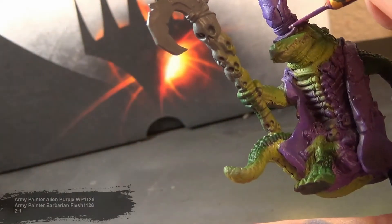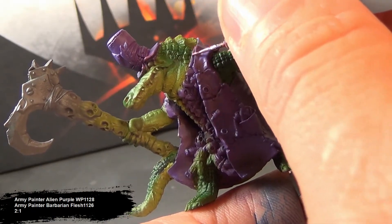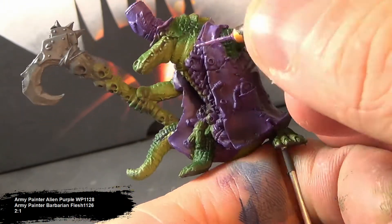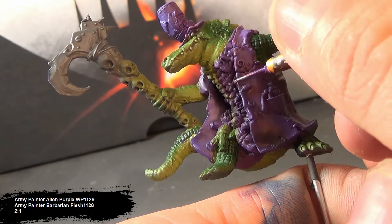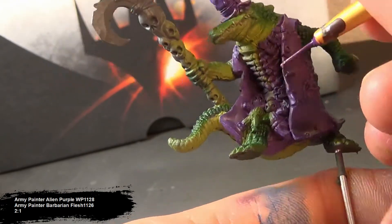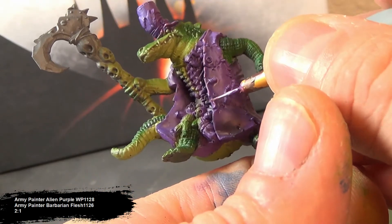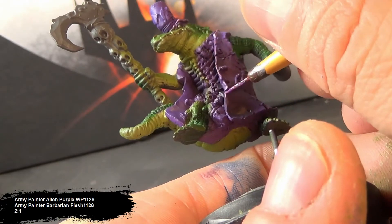Now we're going on to edge lighting. I'm using a detail brush mixing up a purple and pink in about a 2 to 1 ratio. I chose areas to coat which would most likely be the most worn — creases, edges, and sharp folds. If you look at pictures of purple velvet, you'll notice that where it's folded and worn out, it kind of shifts in hue from dark purple to almost pink or white in tone. That's really what I'm trying to replicate with this edge lighting.